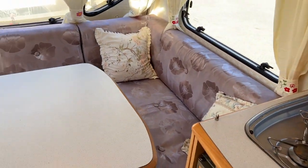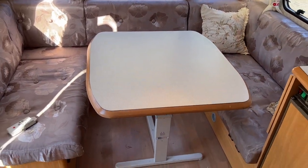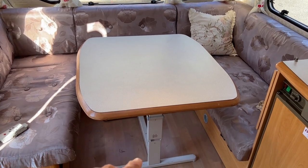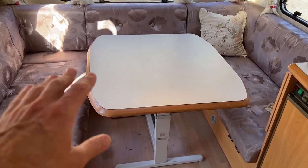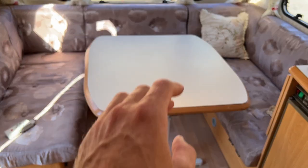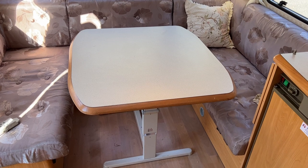This front area here becomes a double bed. This table has foldable legs with a little handle on the side — it folds down and fits perfectly into the gap, and then you use the cushion squabs to make a nice size bed at the front.